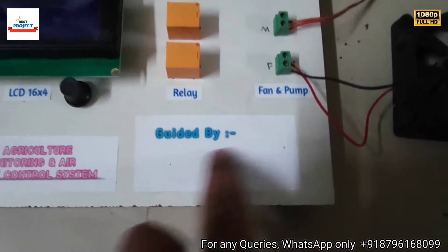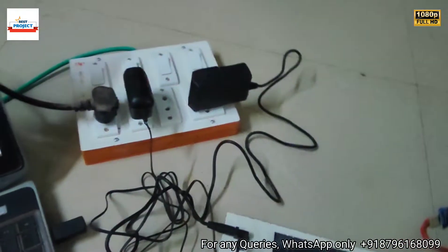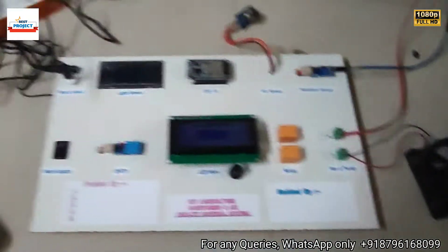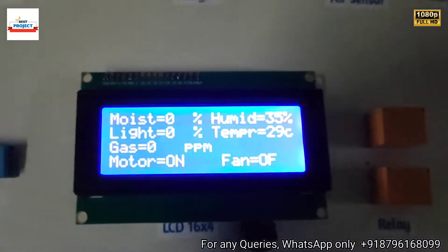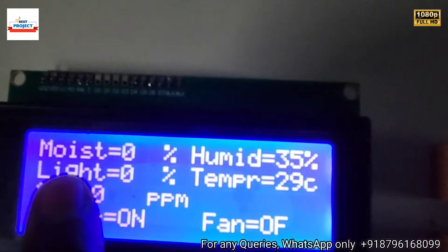Now the power supplies are connected to the system. Here is the laptop monitoring setup, the moisture sensor, and the water tank. Let's turn on the model using the switch. The project name is appearing on the LCD. The water pump is on and the fan is off.